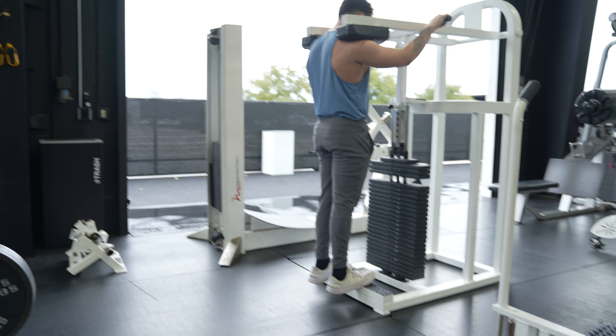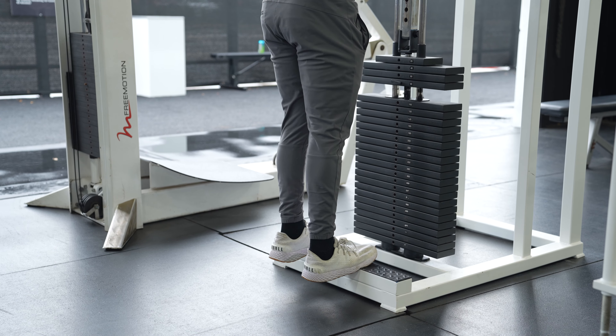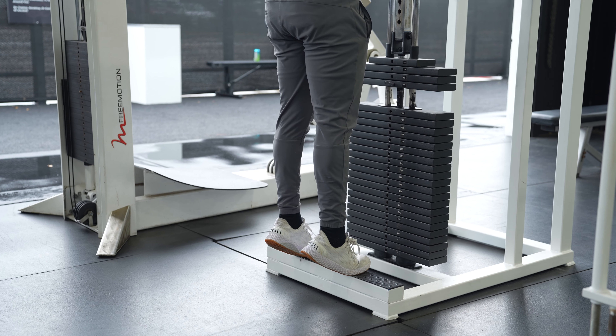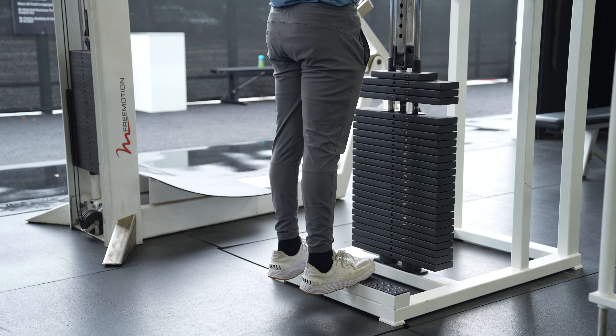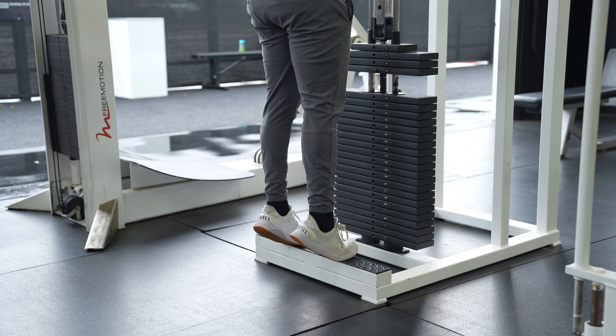And then we're going to come all the way down, getting a full stretch on the calf. The main purpose here is we're getting a full stretch on the calf, and then we're going to come all the way up, squeezing, getting a big fat contraction on the calf. And your calves, they're going to feel like they're cramping. Full stretch, come up, full contraction.